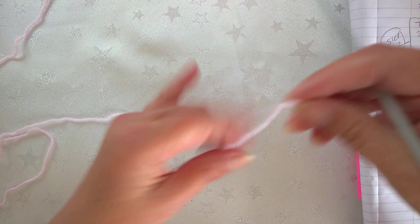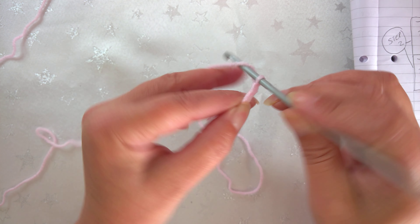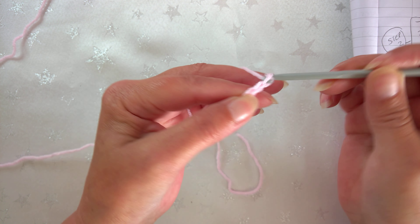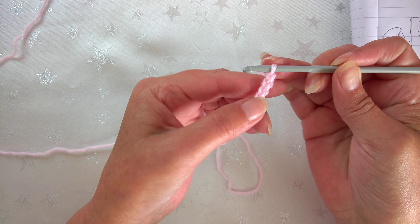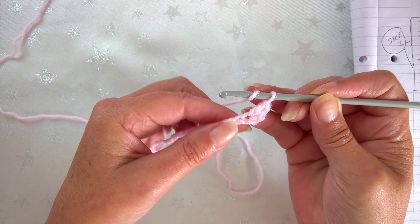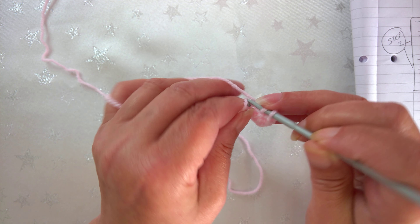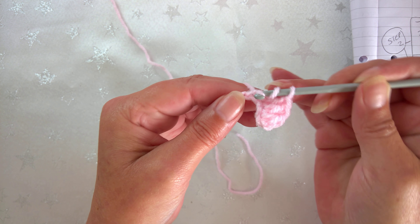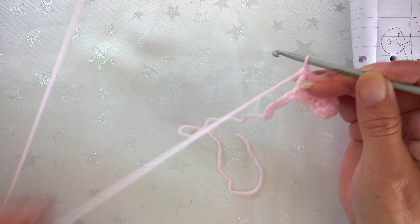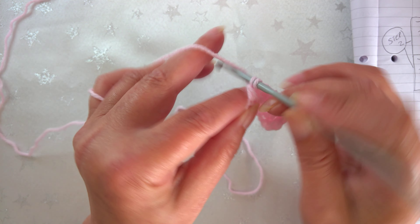We're going to begin with a chain of 13 using pink yarn - one, two, three, four, five, six, seven, eight, nine, ten, eleven, twelve and thirteen. Into the third chain - one, two, three - we're going to work the double crochet if you're in the US, or treble crochet if you're in the UK. The stitch comes from the seventh line and the third word along, and it says to do it with a repeat all the way to the end of the chain row.